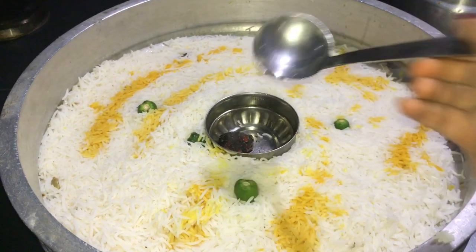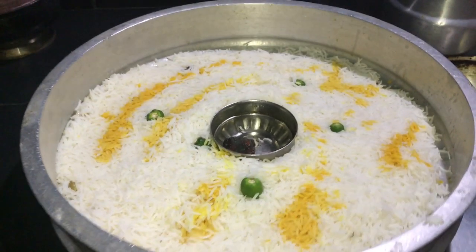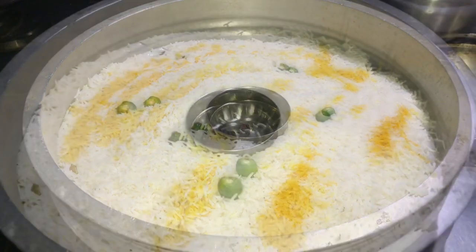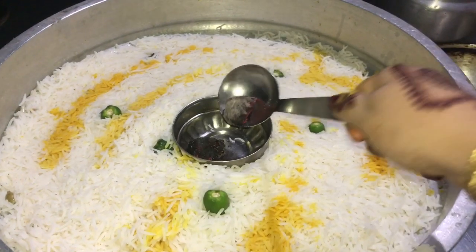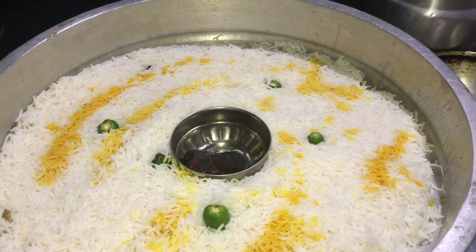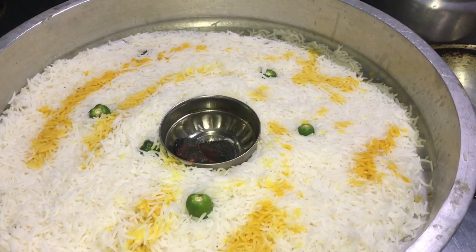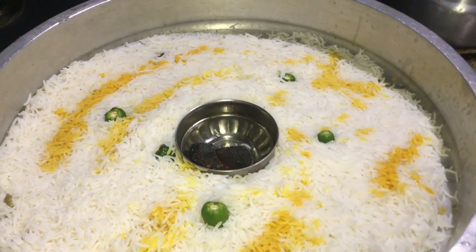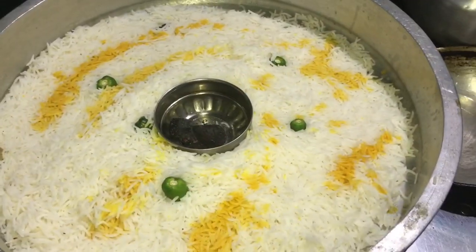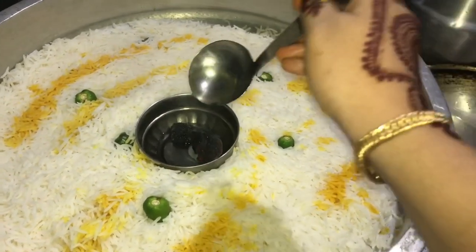It will be beaten until the rice is prepared and add like this. We will add rice. I am going to add 1 tablespoon of flavor. I am going to smoke the rice and add some rice.